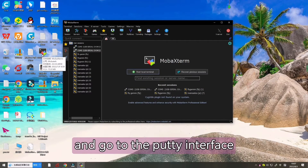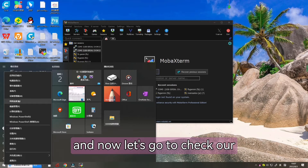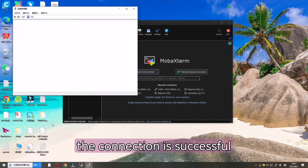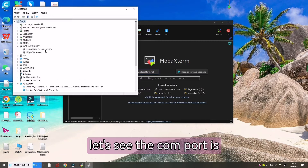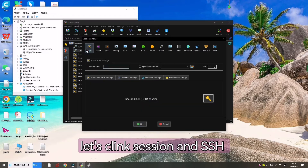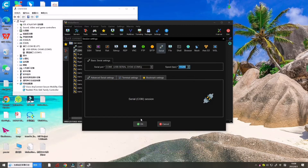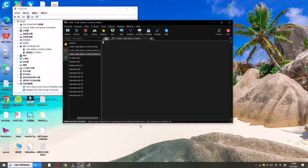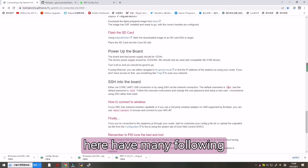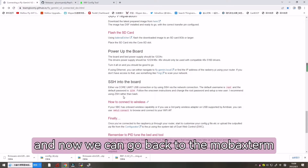Let's open the terminal and go to the PuTTY interface. Check Device Manager to see whether the connection is successful. In the COM port section, click Serial and SSH, set the server, choose the COM port, and click OK.